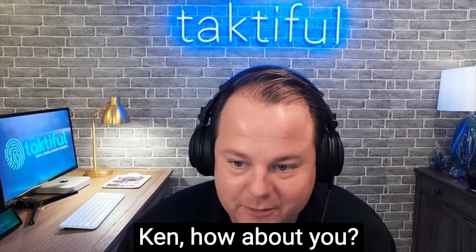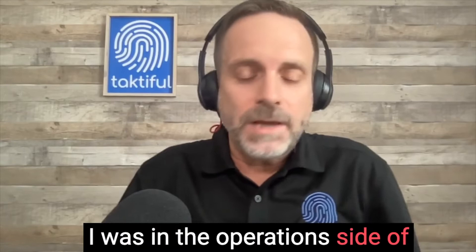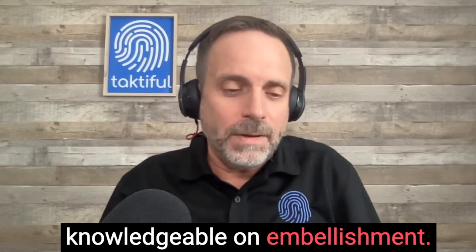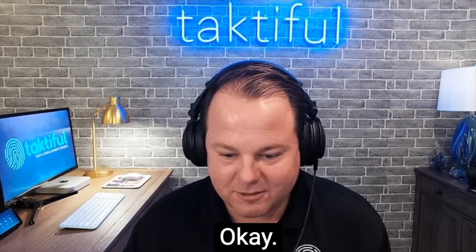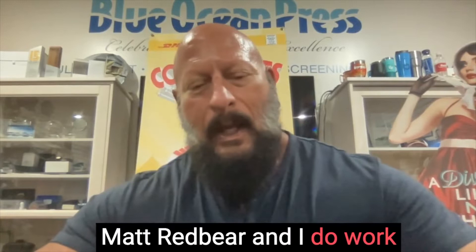Ken, how about you? I work closely with Kevin and Matt. I was on the operations side of things for quite a few years. I consider myself fairly knowledgeable on embellishment — I sort of taught Shelby a lot of what she knows and then she took it and ran with it, so she's the estimator extraordinaire. Hopefully I have some answers to your questions.